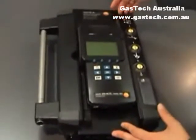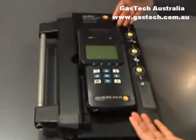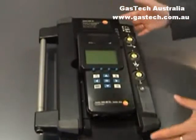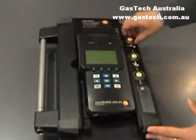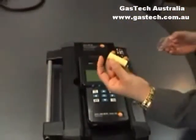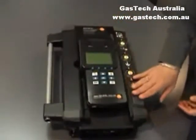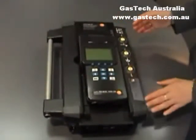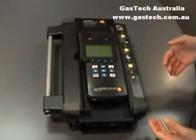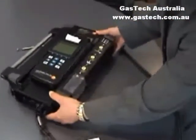Under memory, press OK and there are four functions: read out, program, delete memory, and it will show you free memory as well. To read any existing memory on the system, press OK to read memory and the dates of the recordings will show on the screen. Press OK on one of them and it will show you the list of parameters that were taken at that time. To exit this function, just press escape from the function panel.